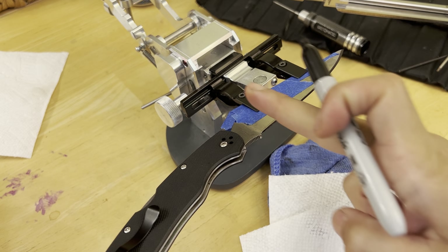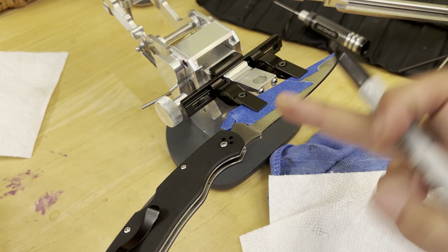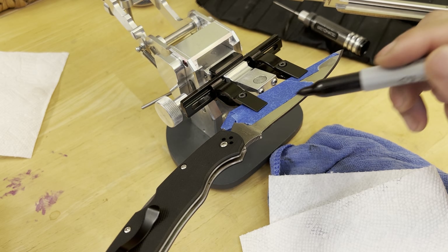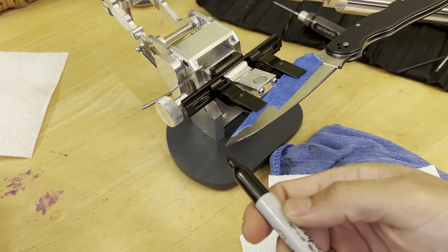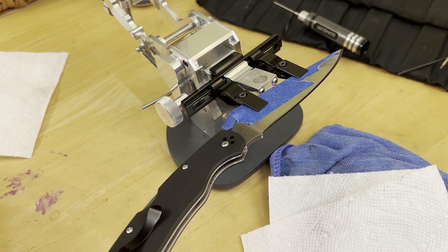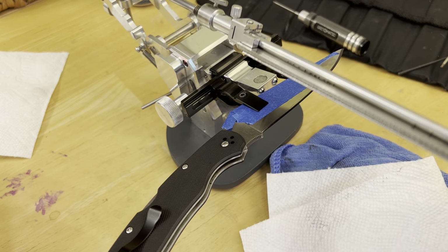I'm going to readjust and try again. This time, instead of angling up where I run parallel with the plunge grind, I actually ran the front of the clamps parallel with an imaginary line from the pivot to the tip. Some people do a heel-to-tip lineup — I generally do a pivot-to-tip lineup. We'll try that to see if it comes off a little more even. I do recommend using a high grit stone to start — I'm using 140 — but if you use too much it may cause extra work.